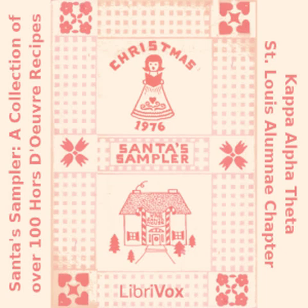Kahlua: boil one and a half cups of water. Add three quarters cup granulated sugar and one-inch piece of vanilla bean cut into three pieces. Let simmer for 20 minutes. Dissolve six and a half teaspoons instant coffee in one half cup water. Strain sugar syrup through cheesecloth and let cool. When cool, add coffee and water mixture with three and a half cups 100% vodka and one teaspoon glycerin. Let stand in glass bottle for two weeks.